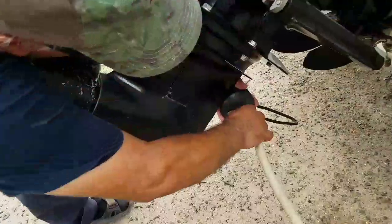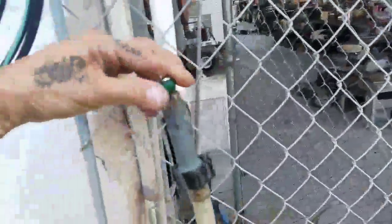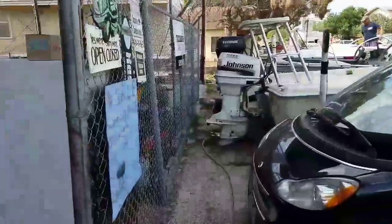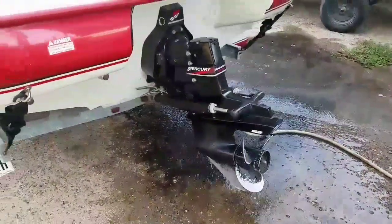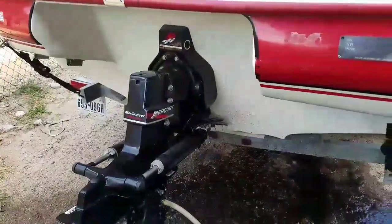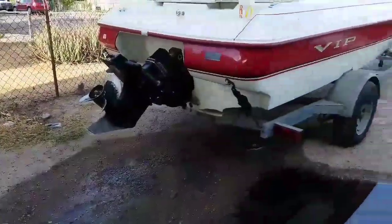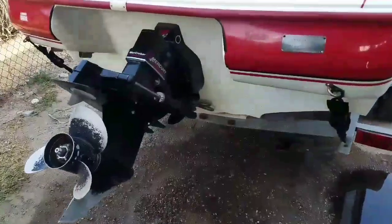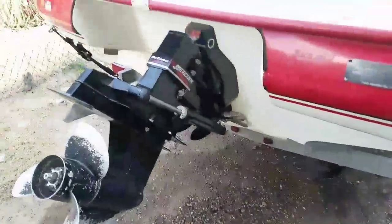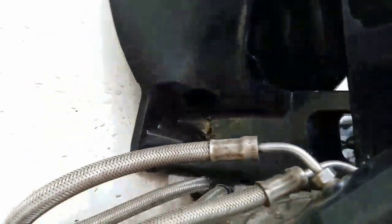Let's get some water and turn it on. This particular boat has been parked for at least a year, so all this black water coming out is just carbon buildup on the exhaust being flushed away. This boat is a four-cylinder, so you only have an exhaust port on one side. If your boat were a six or eight cylinder, you'd have an additional manifold with exhaust on both sides.